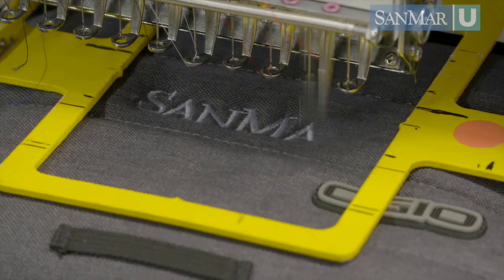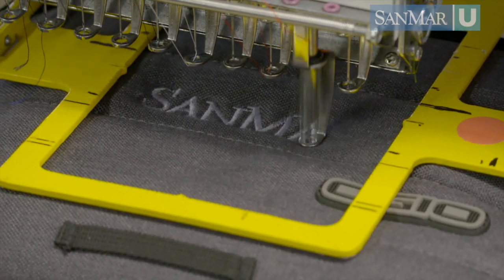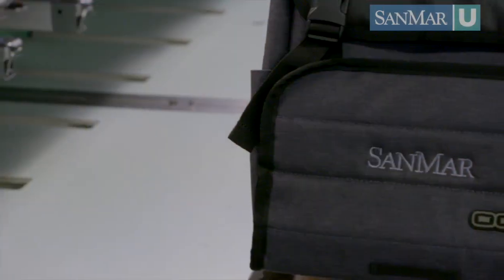When you can't hoop a thick bag flap, a clamping system is always your best bet. If bags and accessories are a big part of your business, investing in a clamping system will help expand your offerings and improve efficiencies.